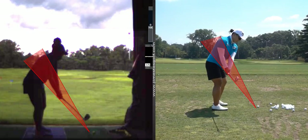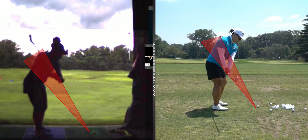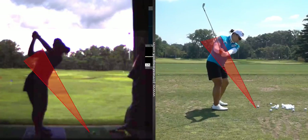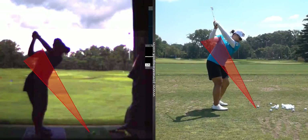And then at the top — this is where you're having trouble. Okay, watch her. Your hands — I want your left arm to swing a little bit more across your chest, not so high up.